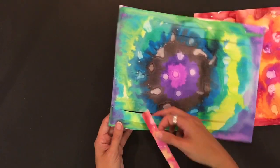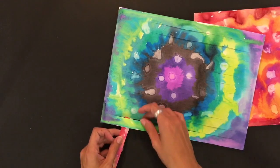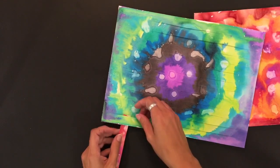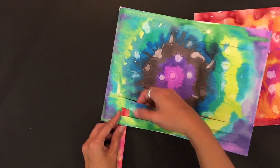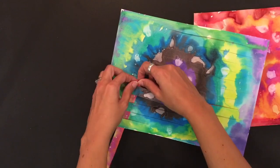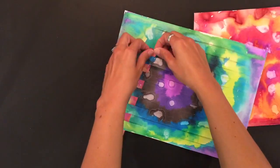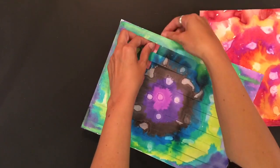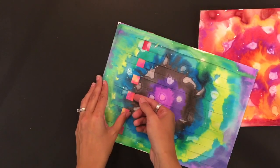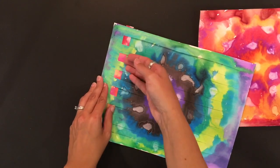Now all you do to start weaving is we'll start with this one under the first one. Weaving is just the over-under pattern. So we're under this one, it'll go on top of the second one, under the next one, on top, under, on top, under. When you've made it the whole way across, you need to always slide your pieces all the way to the edge and kind of fit them in there.